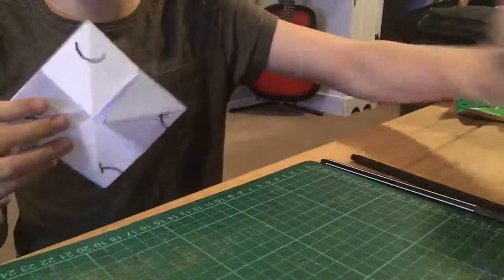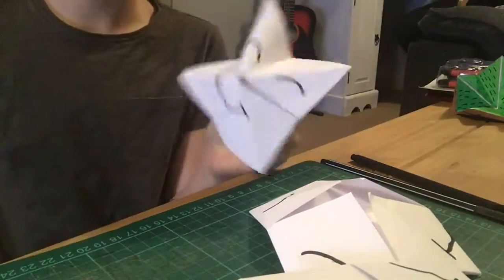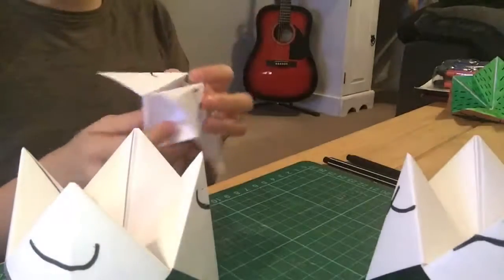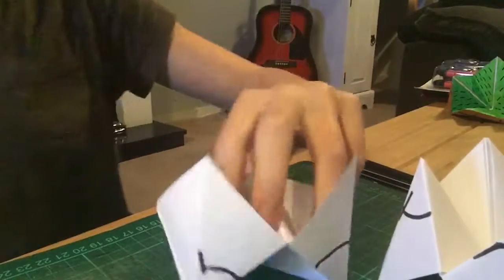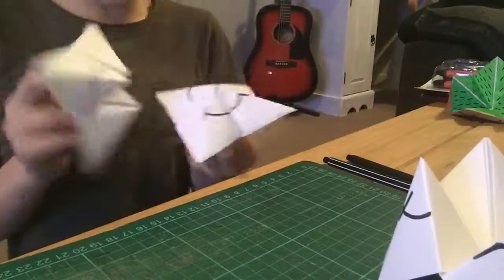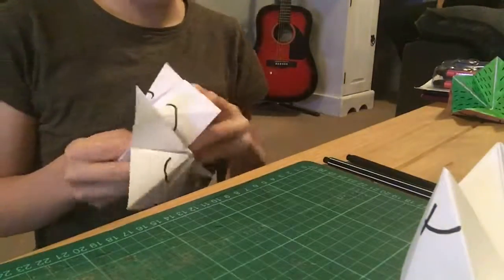I've now done this for every single one. These are the finished charity boxes — you could do any faces on them. I've just done some smiley faces with closed eyes because they were the easiest for this.